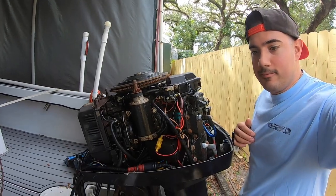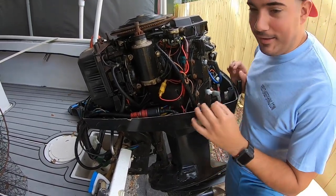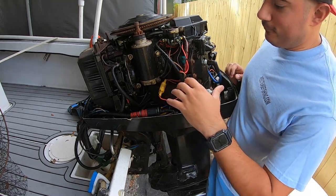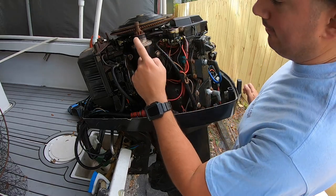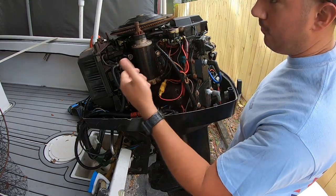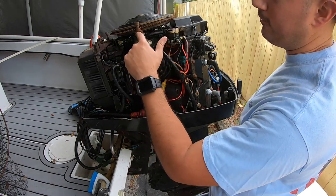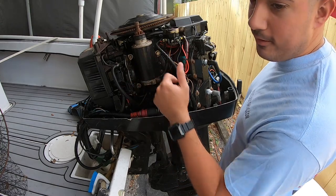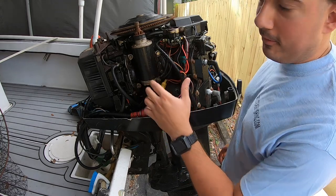So this engine is a 1989, so she has a little bit of rust. We use the heck out of this engine, and this starter is starting to fail on us. When we go to try to crank the key, sometimes it'll engage, sometimes it just won't pop up — it doesn't do anything. As you can tell, we've hit it a few times.